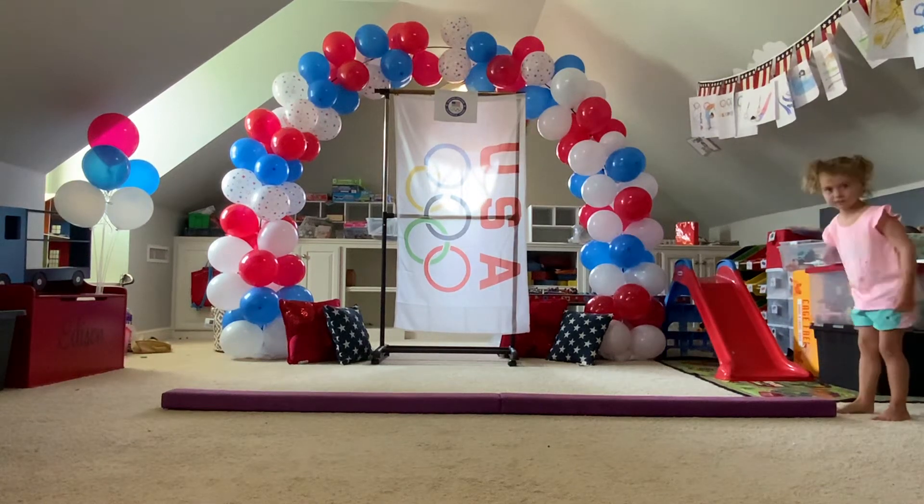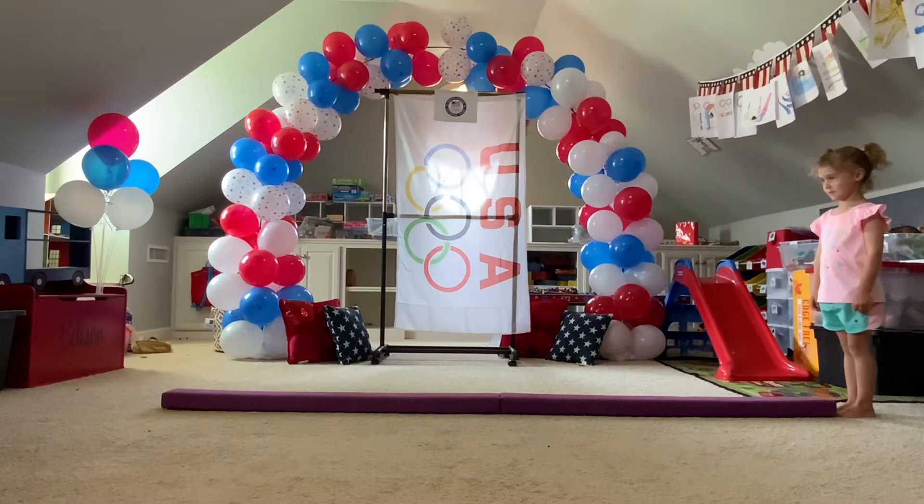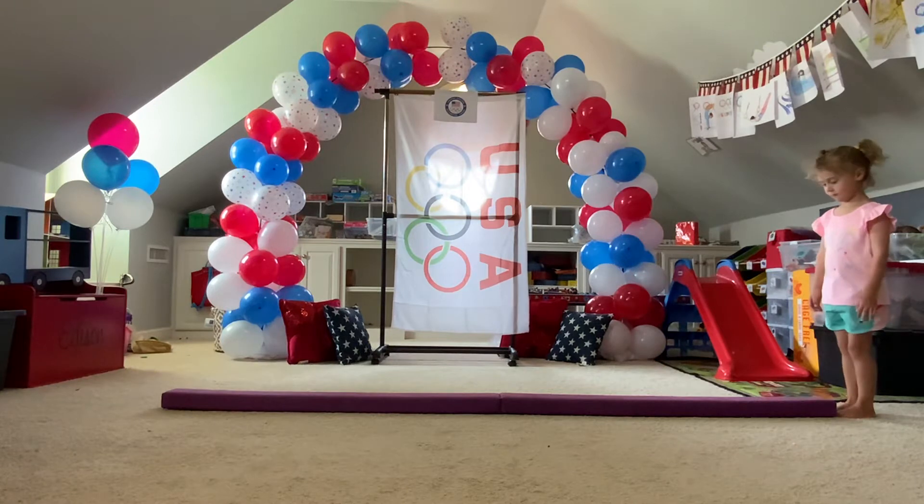Now taking the balance beam for her first routine. Ruby Barb representing United States of America, St. Mary's. Athlete, you may begin. Beep!